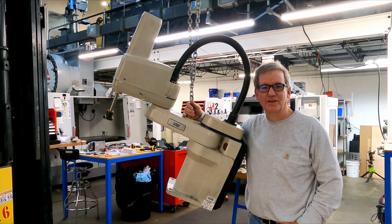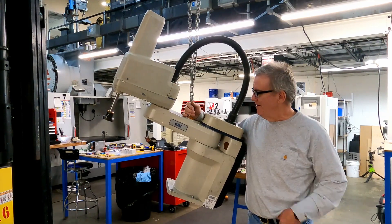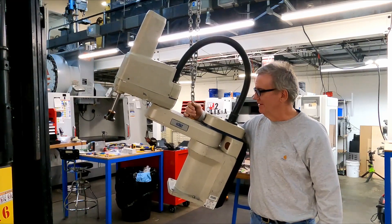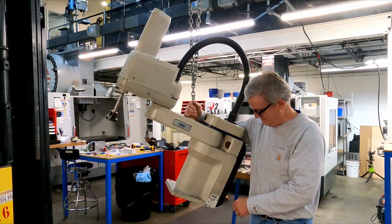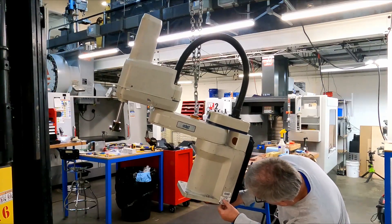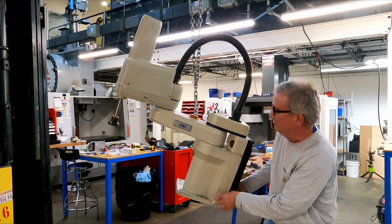Hi everybody. This is Jim Kemp with 705CNC. I've got a new friend here - this was a gift to me recently. It's an Adept robot - the Cobra S600.